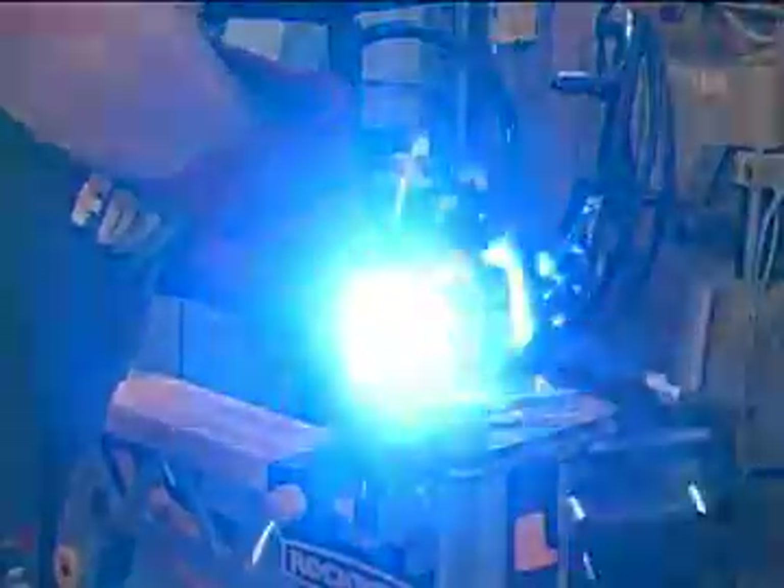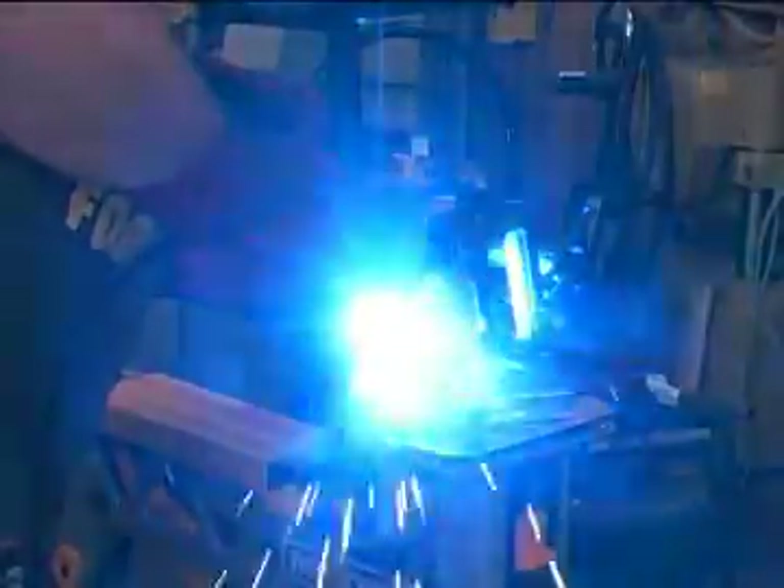If your shop works with metal, you need to consider the jaw horse with the welding clamp attachment.